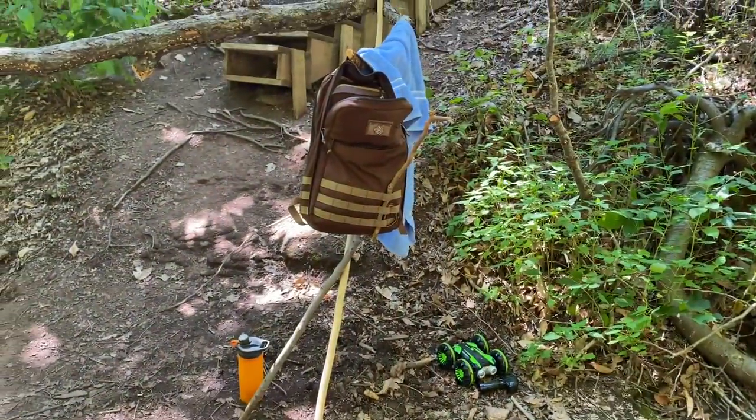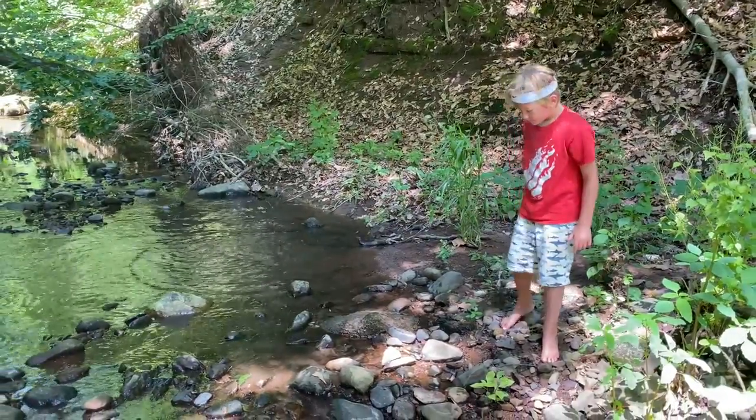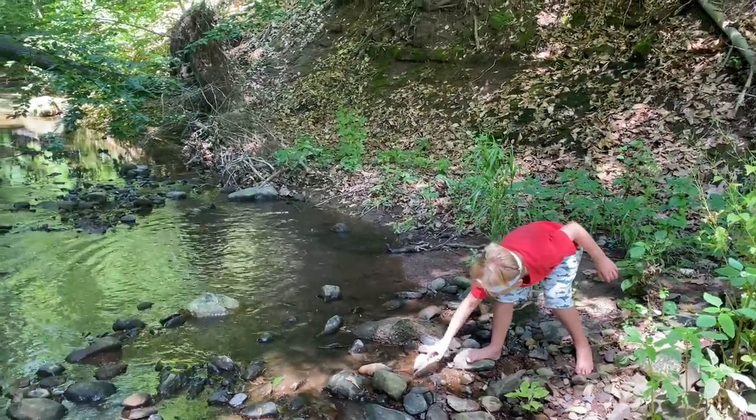All in all, not a bad way to start off summer. Throwing rocks is another quintessential summertime activity — it's time to skip the rocks here.